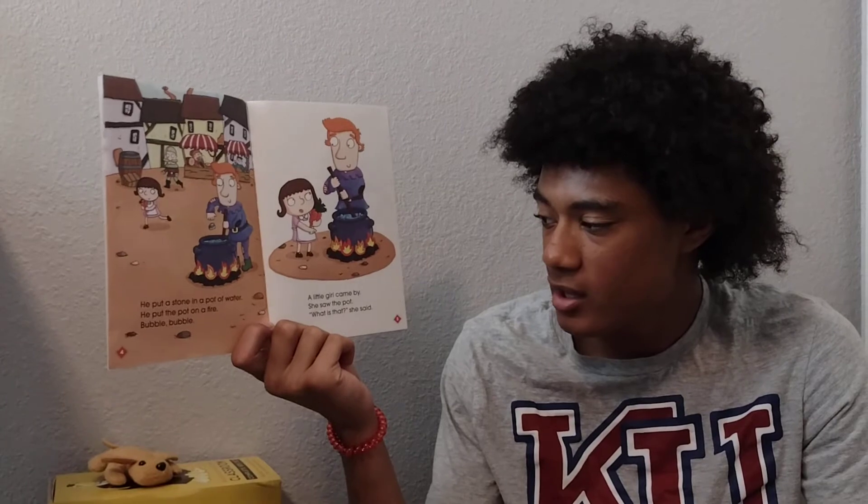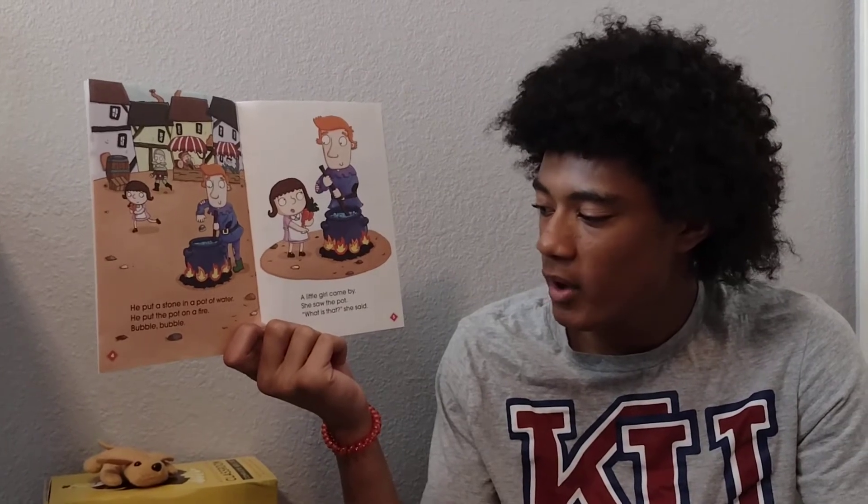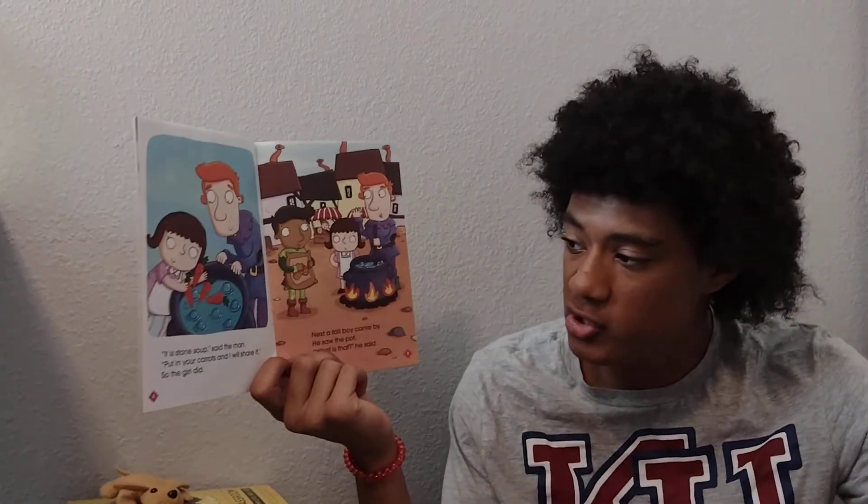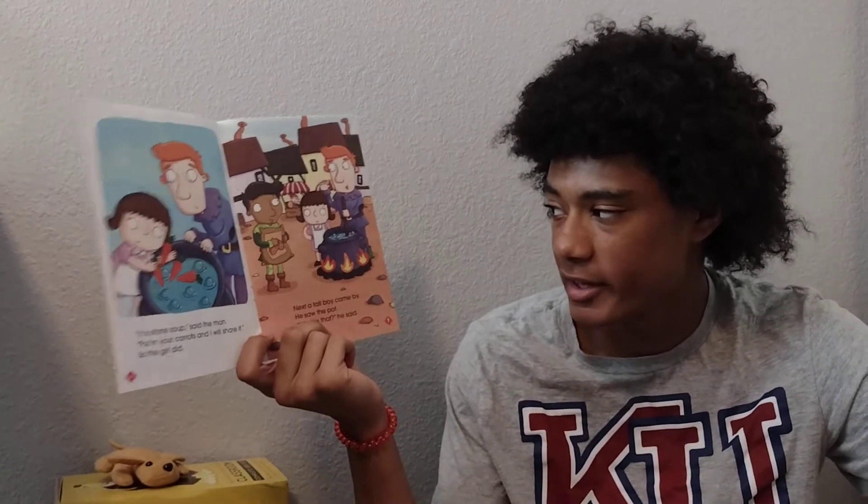A little girl came by. She saw the pot. "What is that?" she said. "It is stone soup," said the man. "Put in your carrots and I will share it." So the girl did.